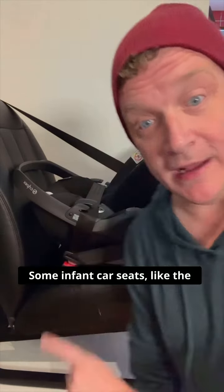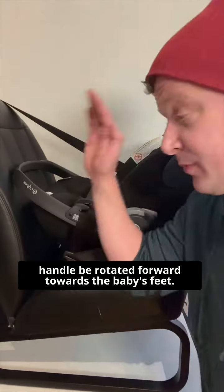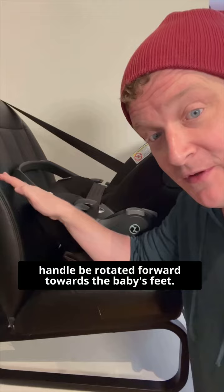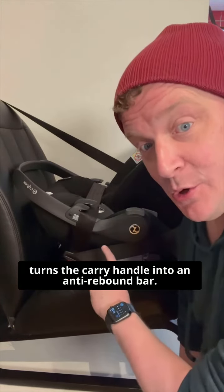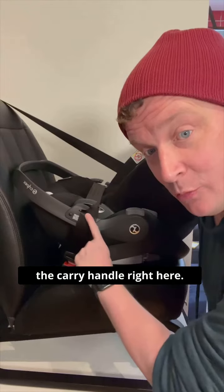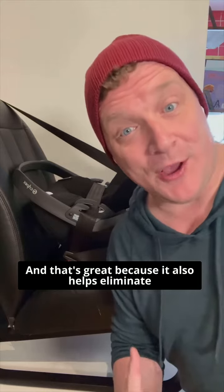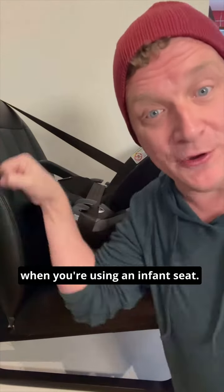Some infant car seats, like this Cybex Cloud Q, also require that the carry handle be rotated forward towards the baby's feet when you're installing the seat without a base. That turns the carry handle into an anti-rebound bar. The belt path is built into the carry handle right here, and that's great because it also helps eliminate misuse when it comes to carry handle placement when you're using an infant seat.